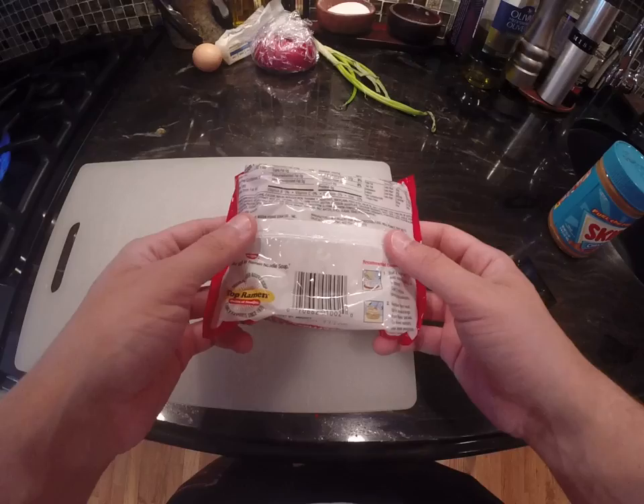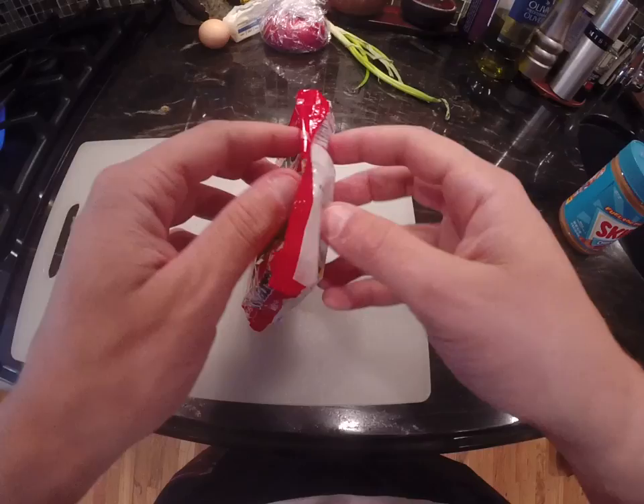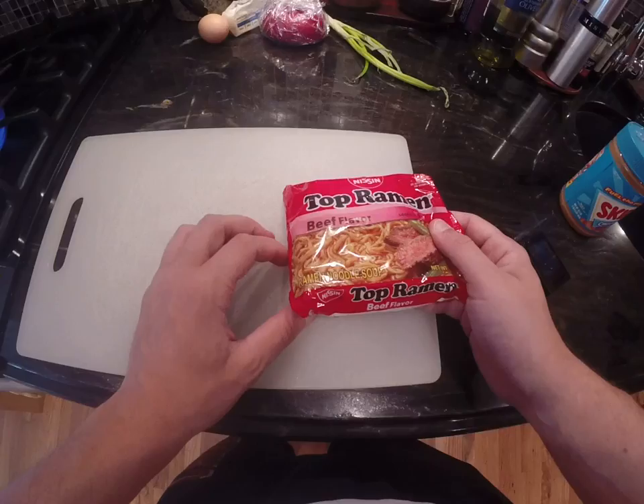The reason we're making Top Ramen — something that seems obvious to everybody else in the world but actually isn't — is because I walked in on my roommate eating ramen, just the noodles. And he was pissed off, and he goes, 'No wonder these things are 12 cents a piece, you need to eat like 30 of them to get filled up.'